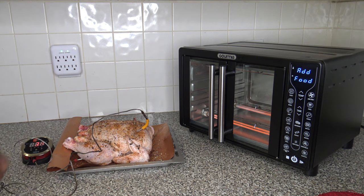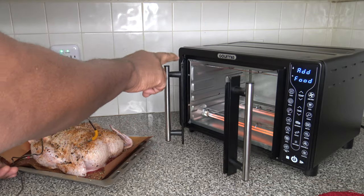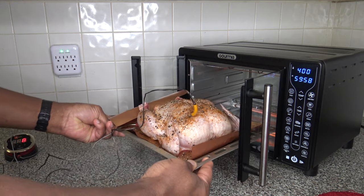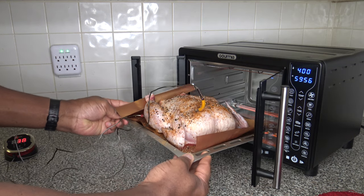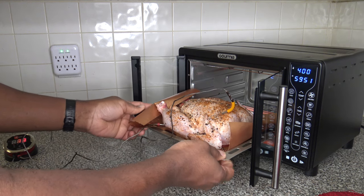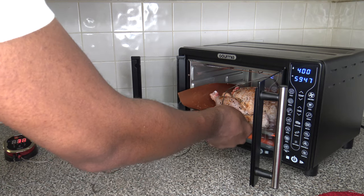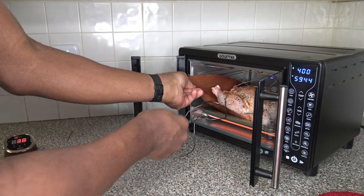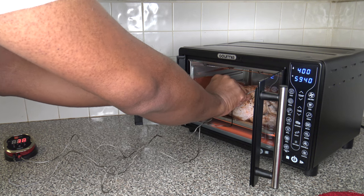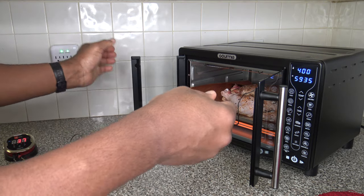Preheat time is over, so it's time to get this in there. I'm going to put it on the low rack because I don't want the chicken hitting the upper heating element or being too close, and I want to be able to see the bottom of it really well. My mat is still covering the fan a little, so I'm just moving it a little — now that fan isn't being blocked much at all.